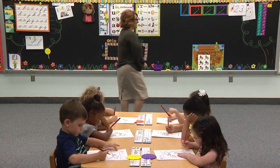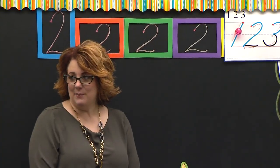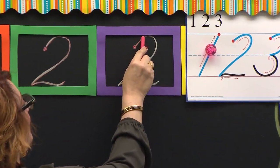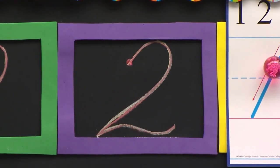Now we're in the purple box. You're on pencil rest on another inchy inchworm — pick a different one this time, just for fun. Eyes this way. I start at the red dot. I'm going to curve up, bounce my head around, curve down to the bottom. Bounce up. Bounce down. And shake my tail.